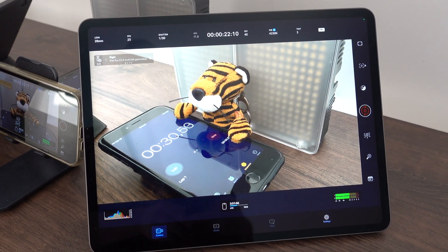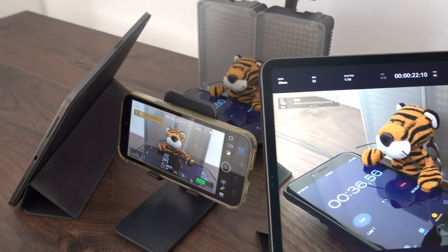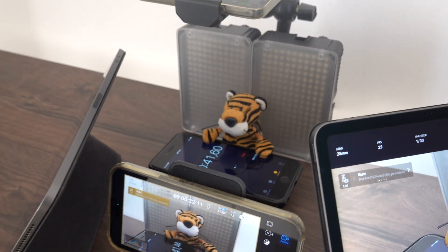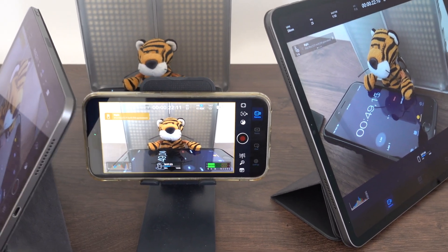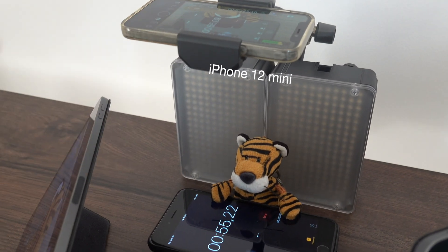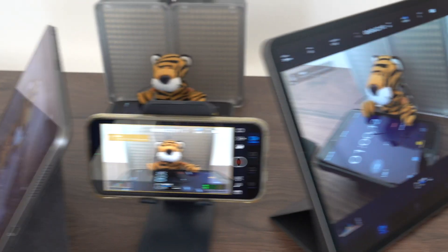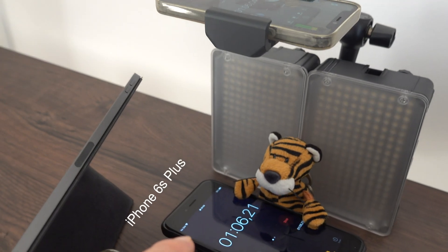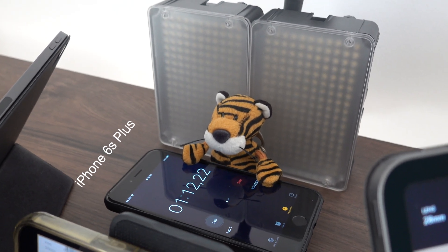I tried out the new features and simulated a typical studio setup you could use for a talking head video with an overhead camera for an unboxing. For the different camera angles I used some older iOS devices: the iPhone 14 Pro Max, the iPhone 12 mini, an iPad Air 4th generation, and an iPad Pro 5th generation.